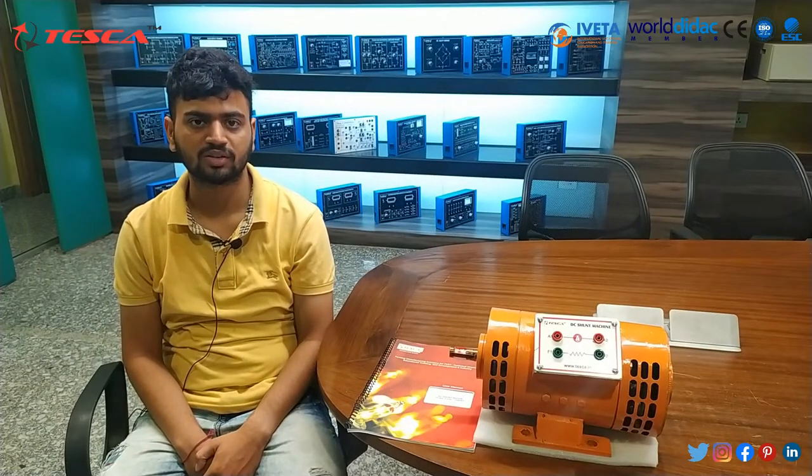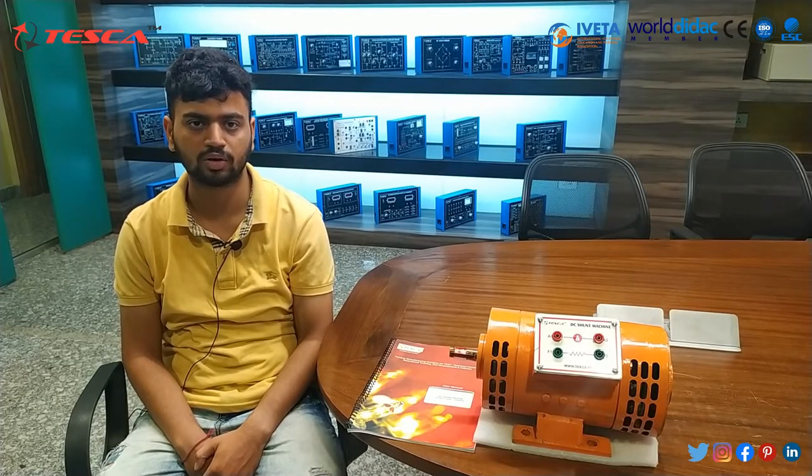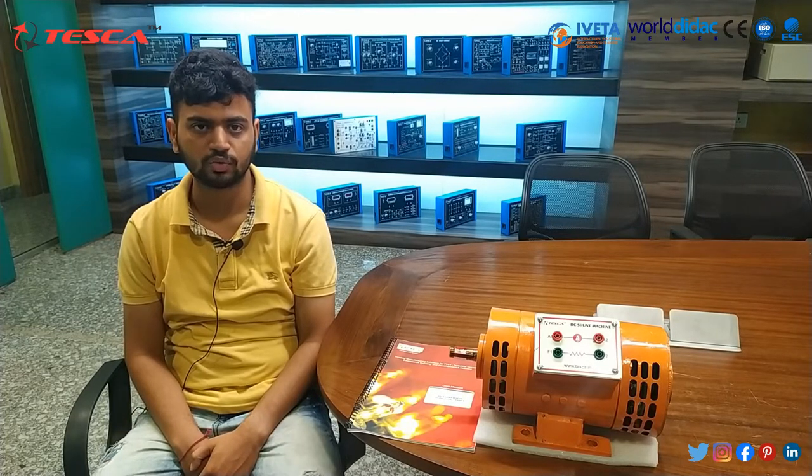Hello everyone, welcome to Tesca Technologies Private Limited. Myself Arvind Paliwal and I am here to explain about the working of DC shunt motor. The DC shunt motor which we are using here has order code 69001.